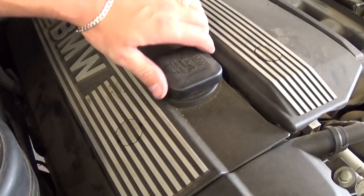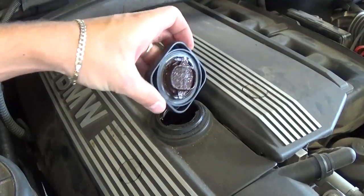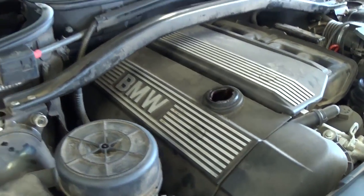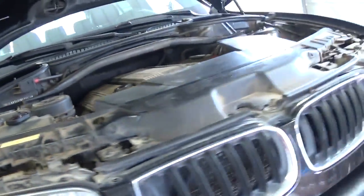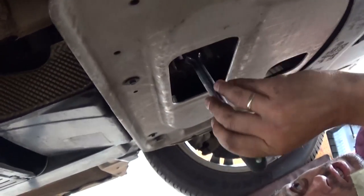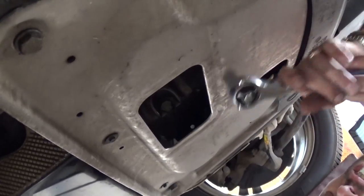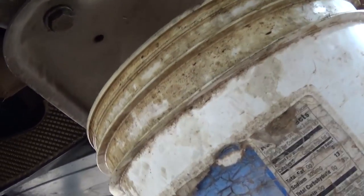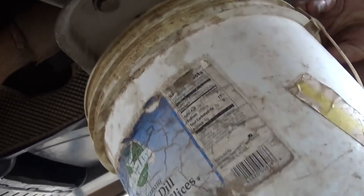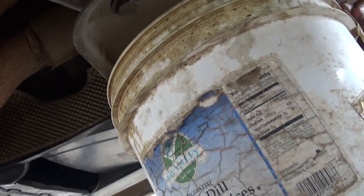The first thing you need to do is open the oil cap on top, because when you remove the oil drain plug it won't create a vacuum and the oil will freely come out. Then go under the vehicle — right there is the drain plug, and you'll need a 17mm socket to take it off completely. Do not do this when the engine is hot because it might burn you. Be careful, hot oil can really burn you.